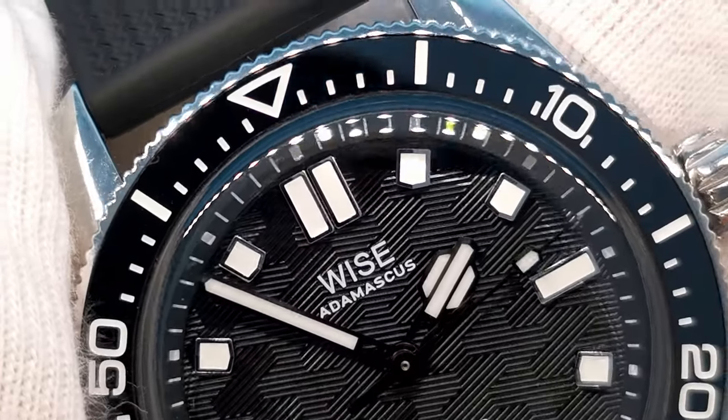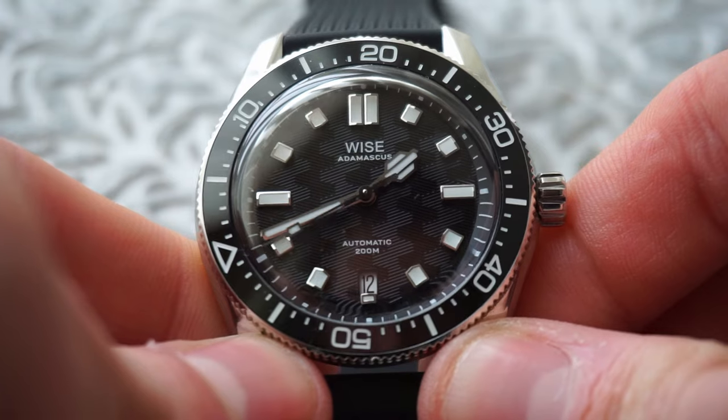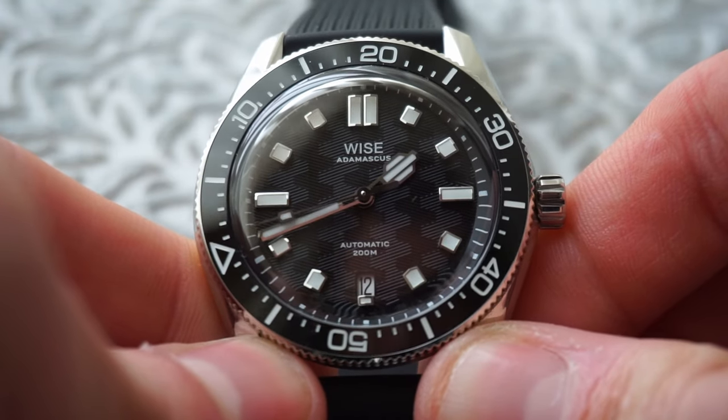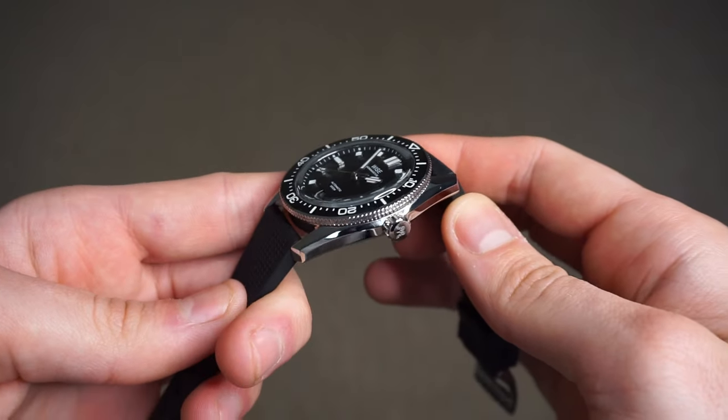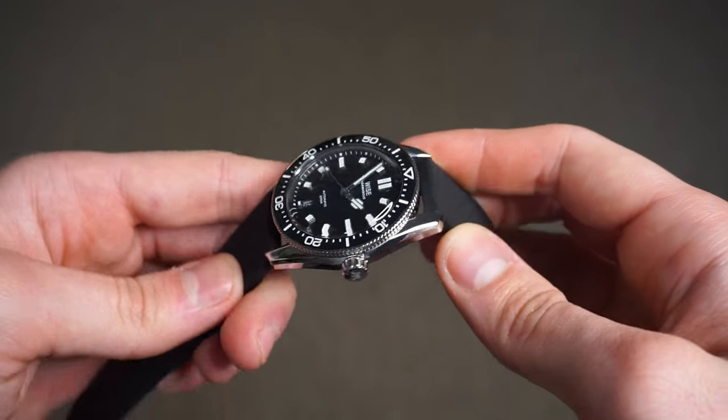This bezel is one of the best I've experienced. It features zero back play and zero wobble, and just like the rest of the watch, it feels extremely well put together. The case features a completely polished finish, which Wyze has clearly done to accentuate that 904L steel. The polishing has been executed to an extremely high standard, and I really can't see any flaws.